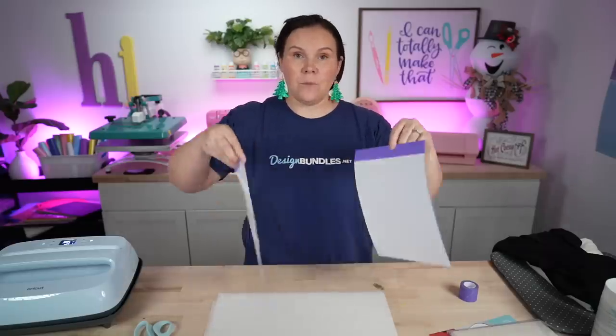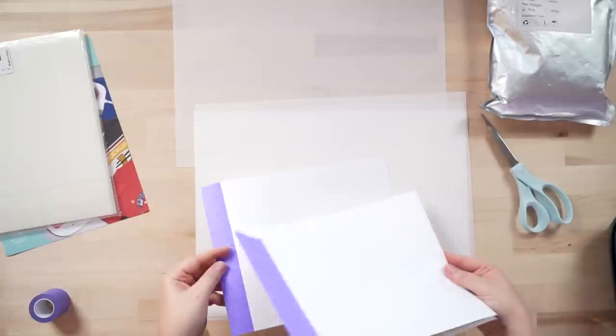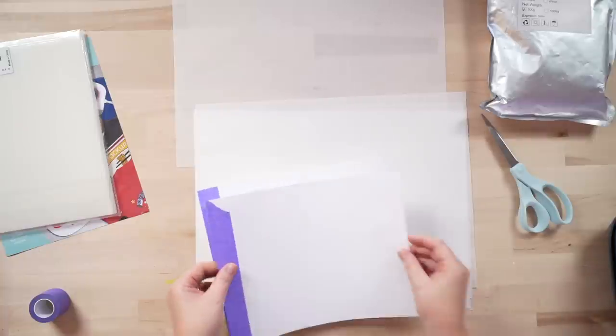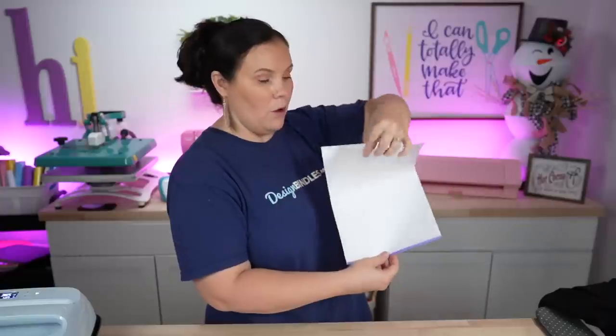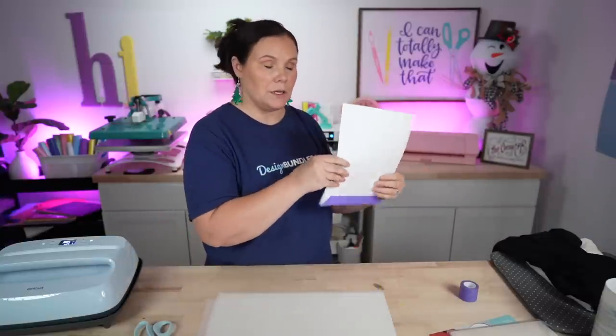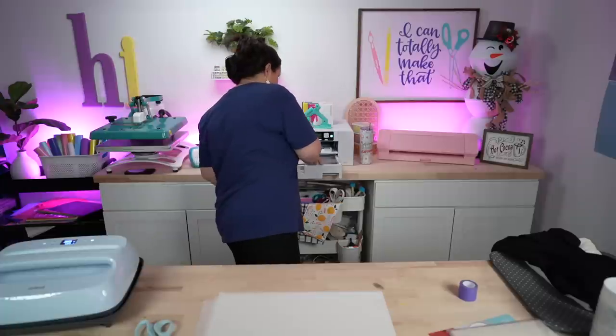With both sheets ready, stack them on top of each other with the paper sides up, because the printer sucks them through that way. If loading from the back of the printer, you'd want film side up. Since I'm loading from the drawer, paper side is up with the tape going inward. Now we're ready to hit print.